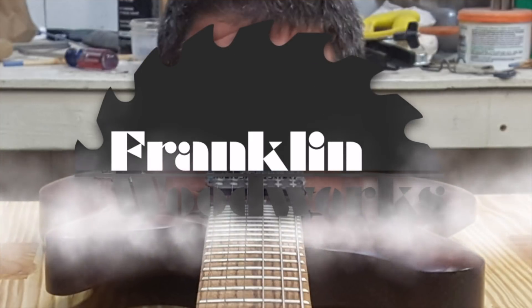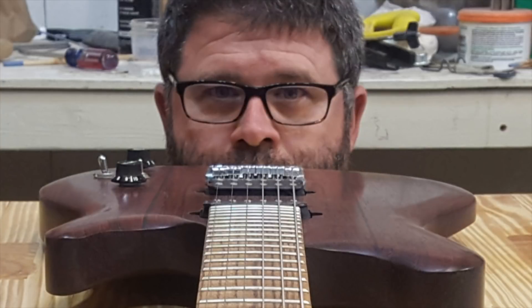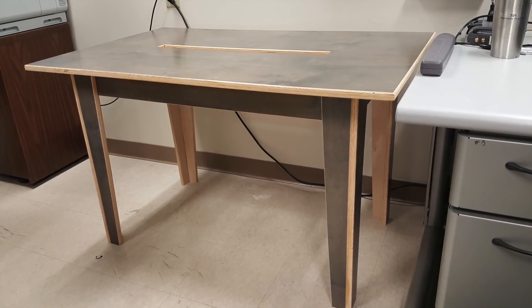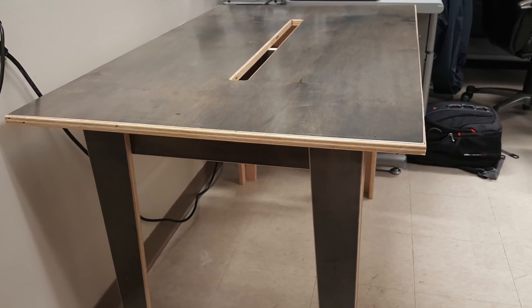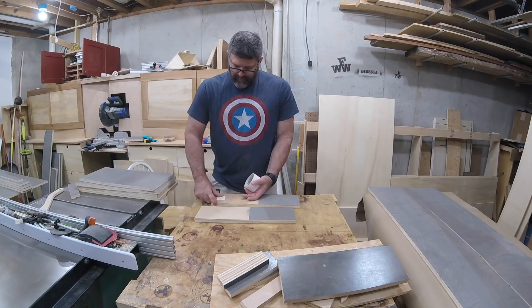Hey guys, welcome to Franklin Woodworks. In a recent video, I made a computer table out of plywood. In this video, I'm going to make a computer workstation out of plywood.